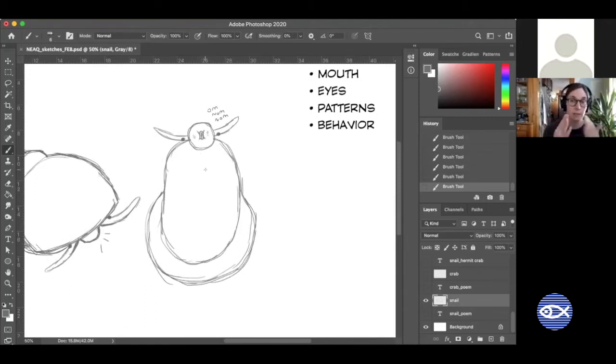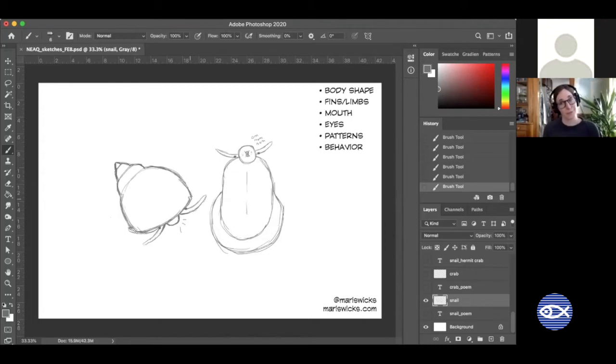If a snail is stuck to glass you can actually see how their foot moves — there's a little seam down the middle, and when a snail moves forward one side will go, then the other side, alternating. I felt the same way when I first looked at a snake — how does that thing get around? Snails can actually go pretty fast for their own scale. I could beat a snail in a race, but maybe if I got shrunk down to snail size I wouldn't.